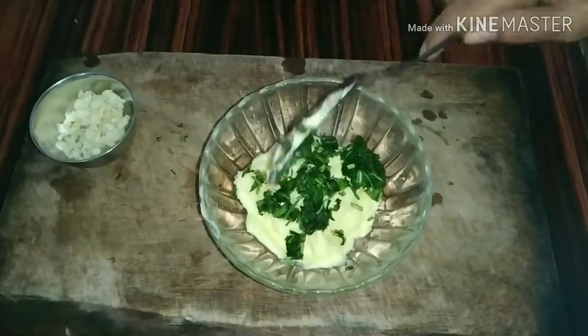I am going to use a plastic cover for 2 hours. I am going to use the dough to activate the dough.